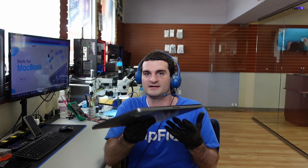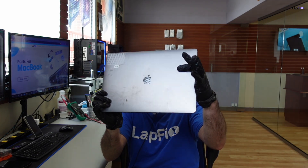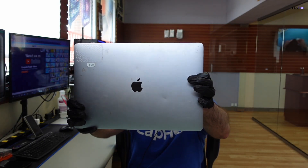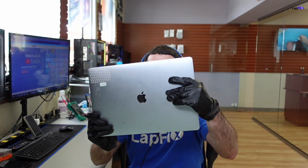Hey everyone, it's Eric here from Lafix. Got another video for you today — got another MacBook. It's always fun to have one of these big boys in. It's a 16-inch MacBook Pro, and it's pretty dirty on the side too. This one actually had some hairspray that got on the MacBook itself, and now it's not powering on.